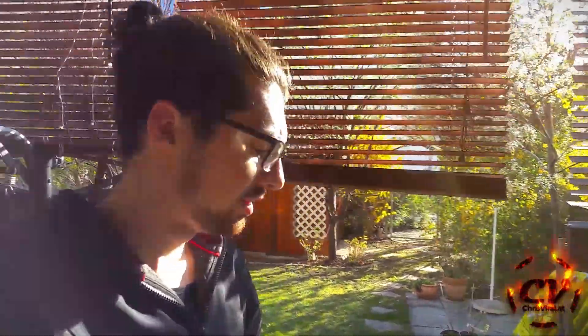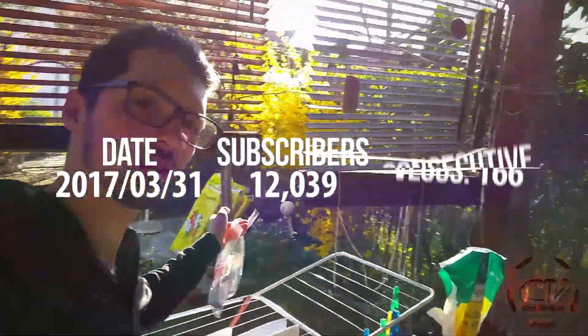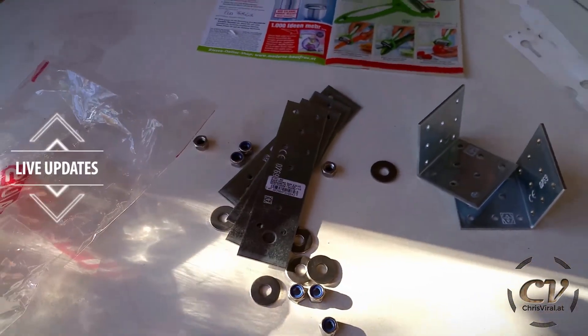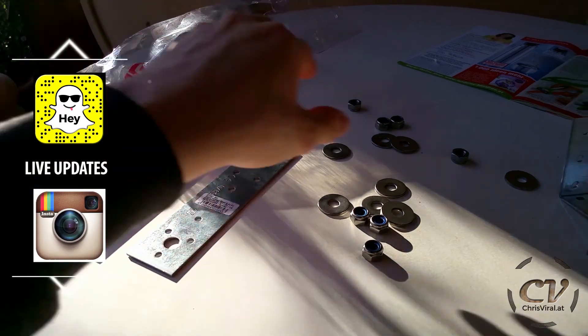It is Friday, it is a beautiful day today. And when I bought the soil for my mom, I also bought stuff for a new project. And I had this project in mind for quite some time now.